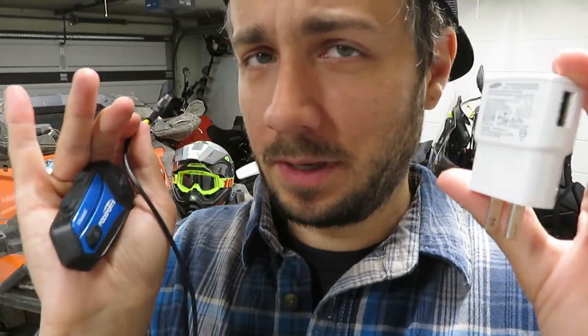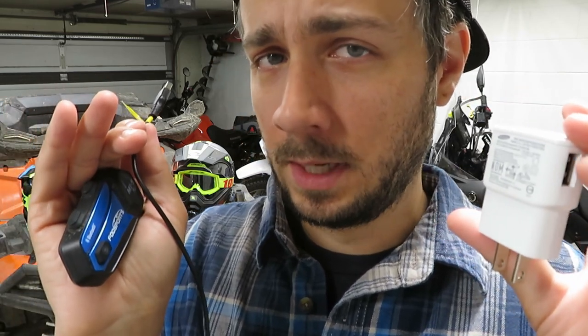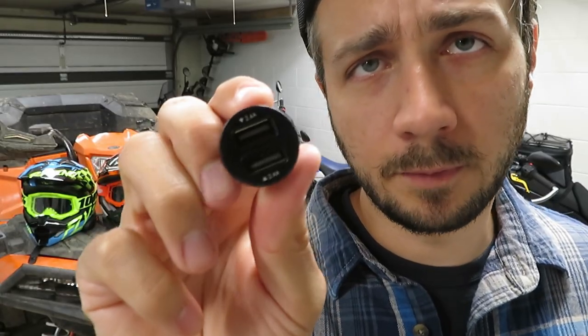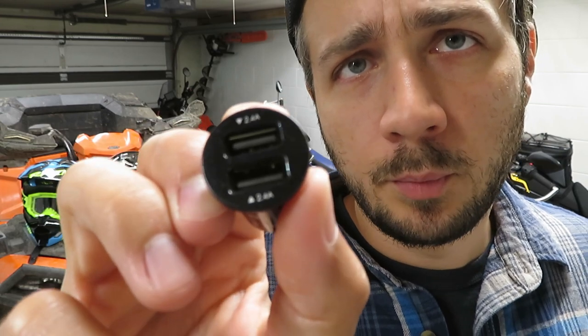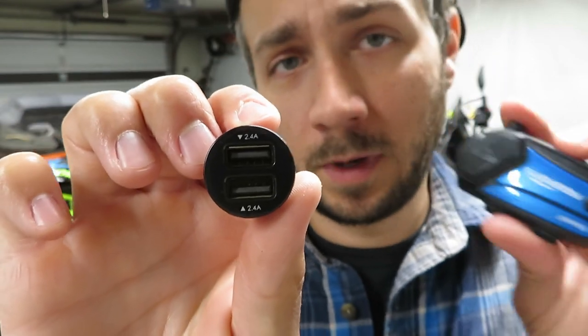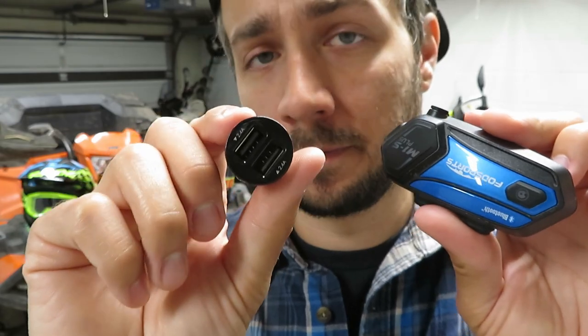Luckily I had an old Samsung charger slow enough to charge this. I don't know how big a deal it would be to charge it with more power, but I have a feeling it would eventually hurt the battery. The little plugs that convert a 12-volt cigarette outlet to USB put out two amps on both sides, so essentially I won't be able to charge this on the road unless I find a less powerful version.